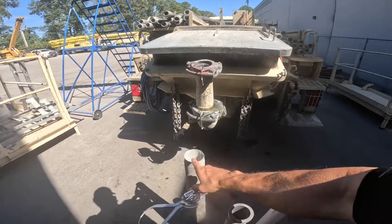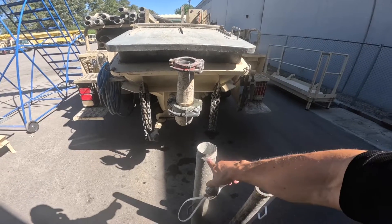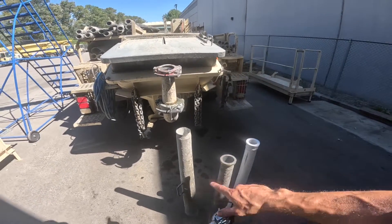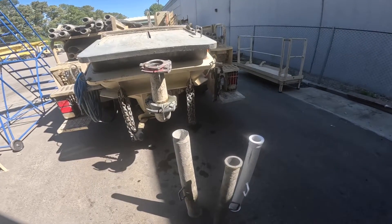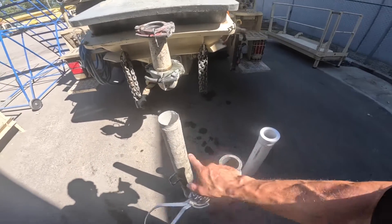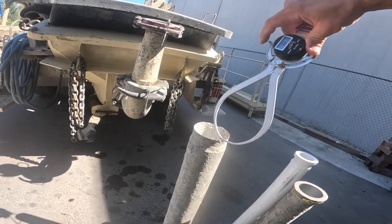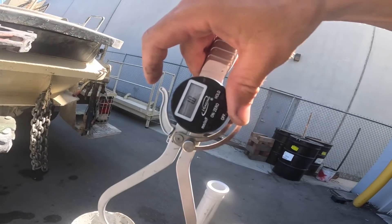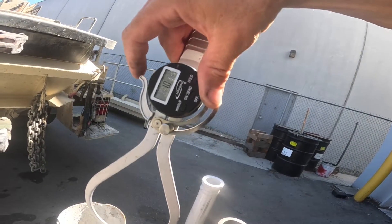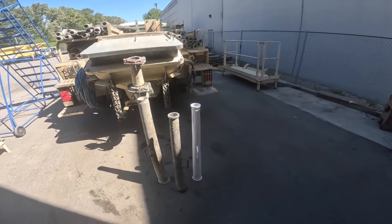Just for fun, let's see what this blown one measures. You don't want to run your stuff down to this point. I found this laying off in the corner of the yard — I don't know what the story is with this. But you definitely want to replace it before it becomes that. It measures at a whopping one millimeter. No good.